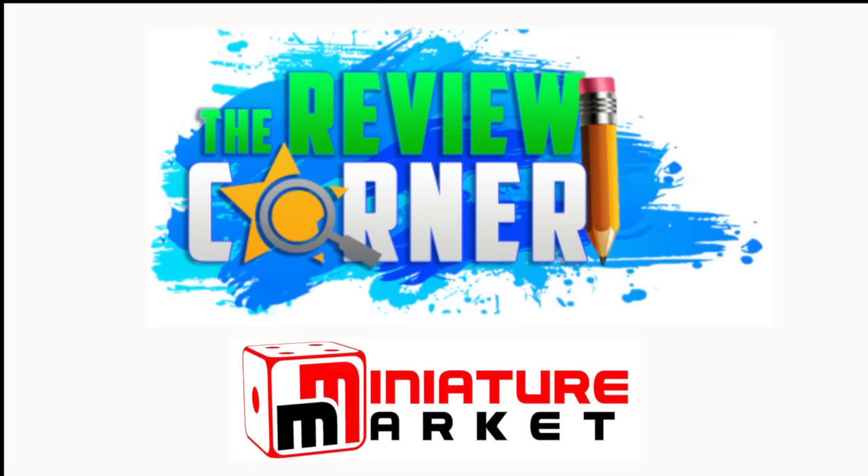This video was sponsored by Miniature Market's Review Corner. The Review Corner features podcasts, video, and written game reviews by gamers for gamers. Miniature Market — the online gaming superstore — thousands of board games, discounted prices. Check them out at miniaturemarket.com.